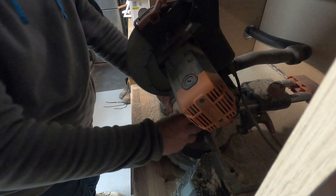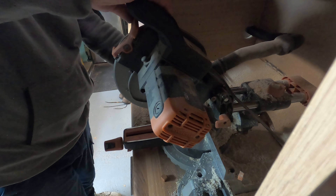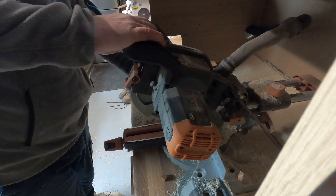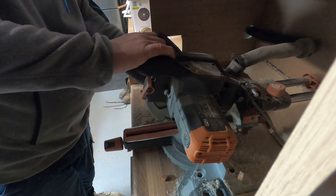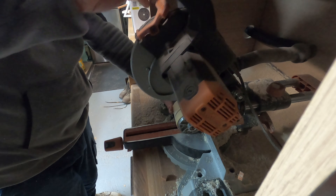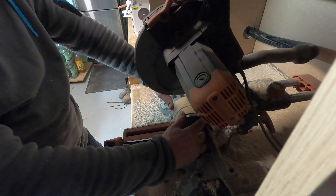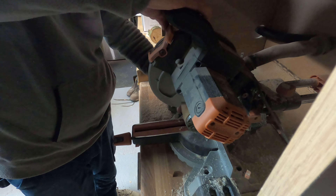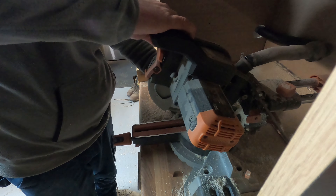I then put it back into the mitre saw. Before anyone flames me in the comments — I was really careful making this cut. I was very conscious of how close my hand was, I took my time, rotated it and actually cut it into sections. It just wasn't quite enough to go through in one pass, but when I'd done that it was finished.